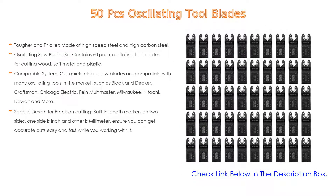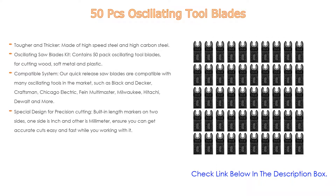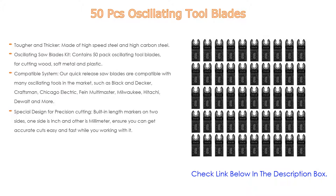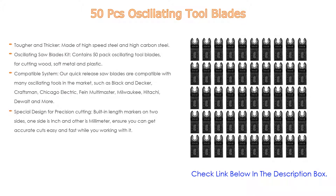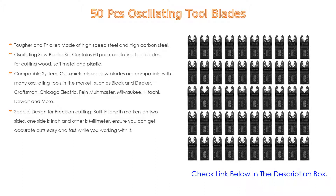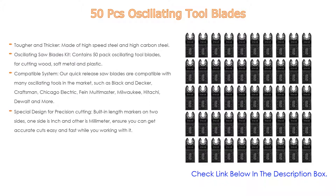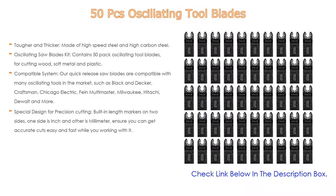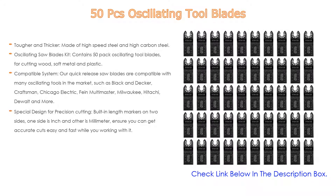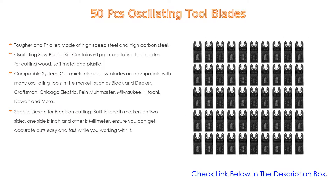These oscillating saw blades can meet a variety of needs and could be used professionally for workshop, household, or other places. Compatible with many oscillating tools in the market such as Black and Decker, Craftsman, Chicago Electric, Fein Multimaster, Milwaukee, Hitachi, DeWalt, and more. Special design for precision cutting with built-in length markers on two sides — one in inches and one in millimeters — ensuring accurate cuts. Manufactured with a durable cutting edge that resists wear and cuts quickly.